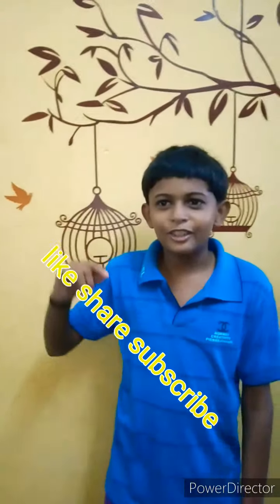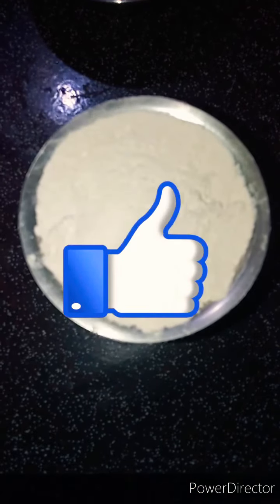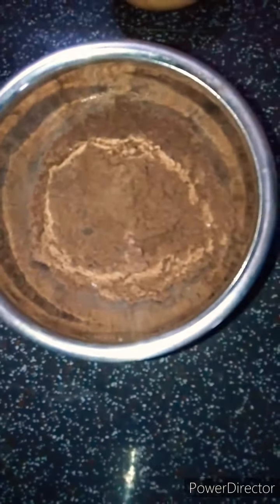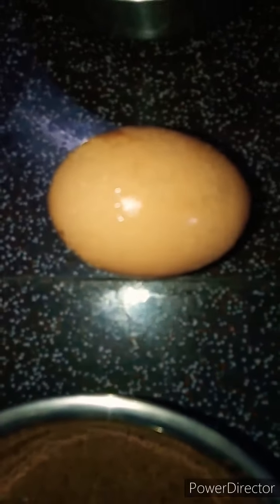Hello everyone. Friends, first comment is here. We have a glass of coffee. This is the glass of coffee. Now we have parts of the — so this is the glass of water.